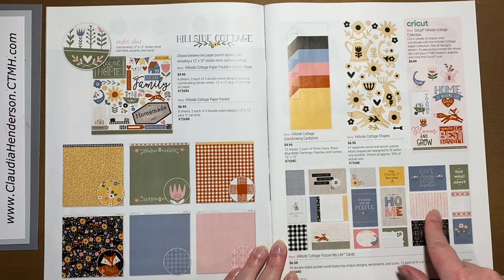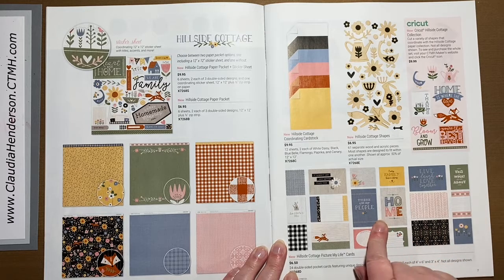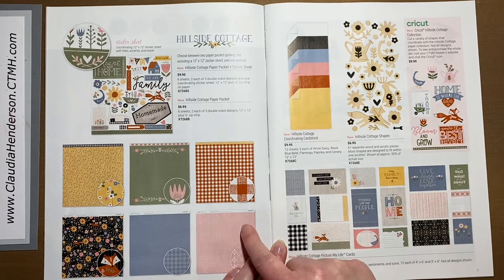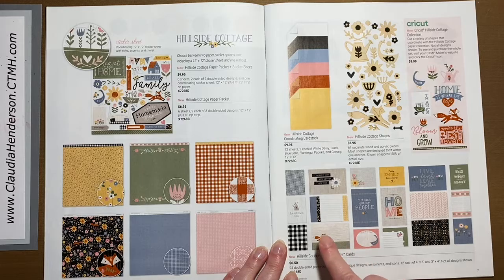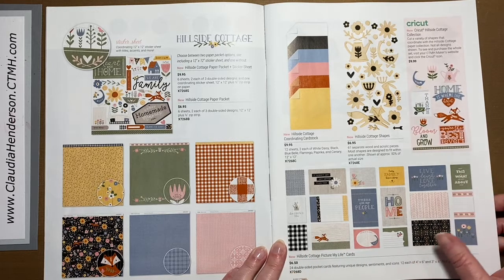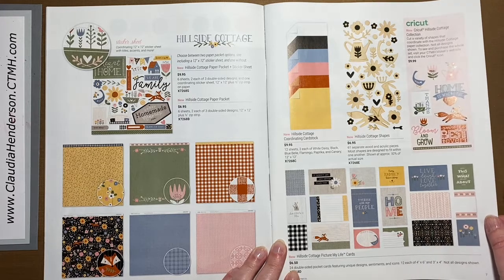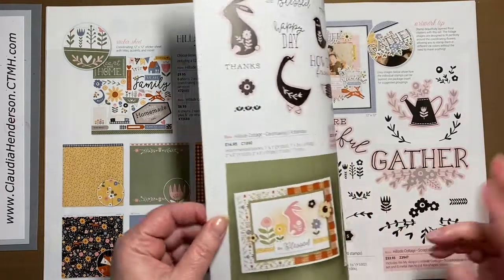These are the Picture My Life cards — they're so versatile. You can use them on cards or scrapbooking pages. They come in sizes six by four and three by four, and you get 12 of each — 24 total — and they're also double-sided.